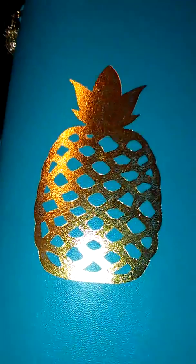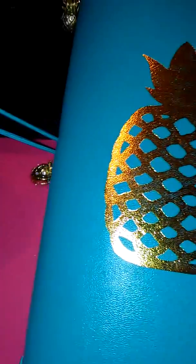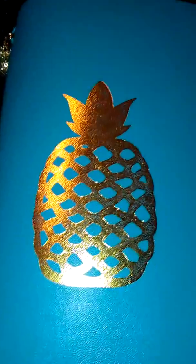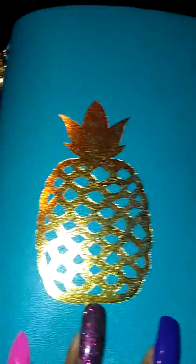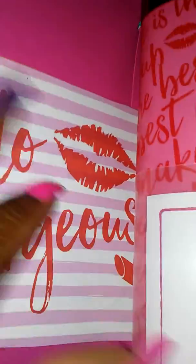As you know, this planner came with a three-piece set — a journal, the cover, and then the little thing to hold it together. But I've added four books that I got from Target — I'm sorry, from Michael's. I didn't do a haul on the Michael's one because I was excited to put everything together. In this planner I've cut out some card stock that I purchased — this is 'Hello Gorgeous' — and I've actually made my own pockets.